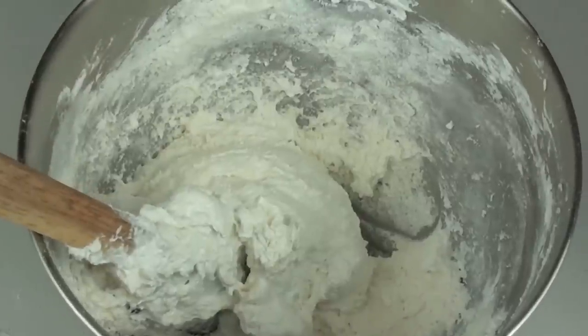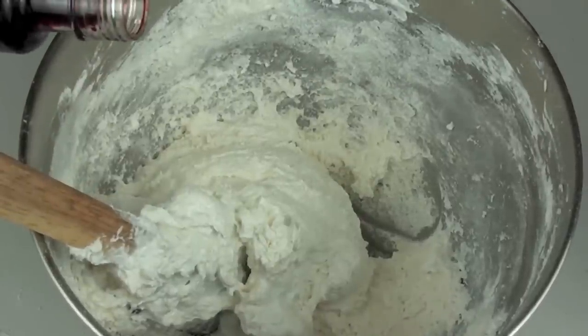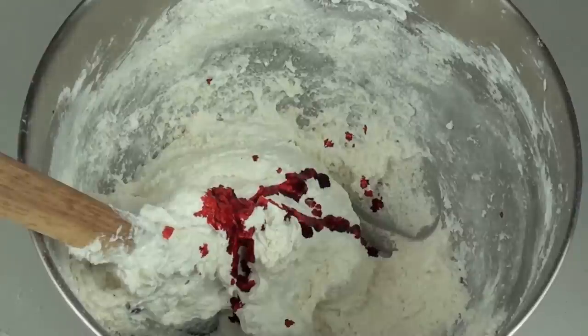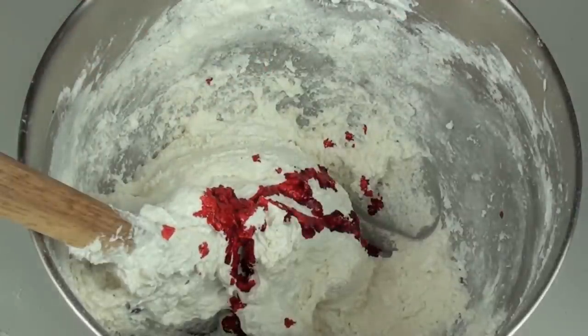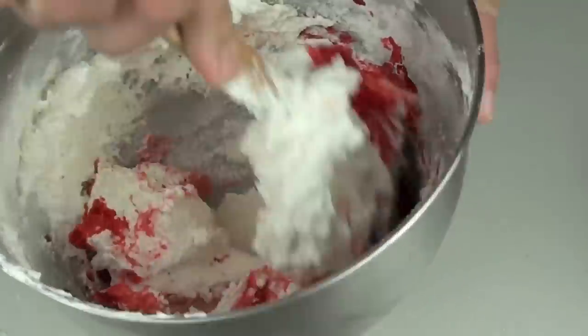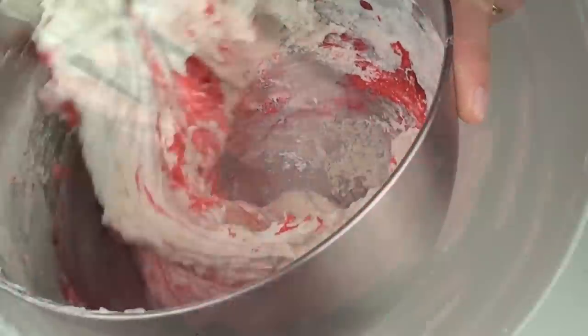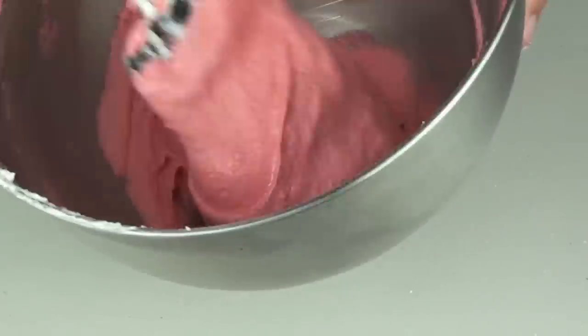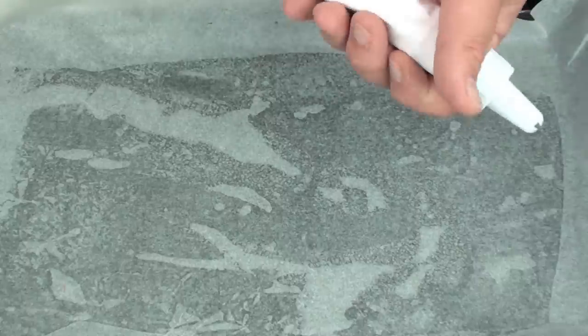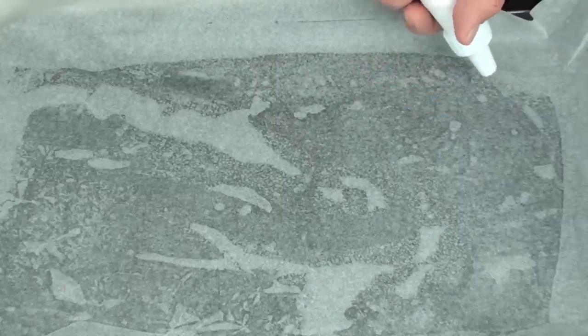Just for a bit of extra colour, while I'm folding through the last batch I'm going to add a couple of drops of red food colouring — well, a couple more drops there by mistake, but close enough. Fold that through, and once it's done it should look something like this where it's completely combined. Now onto a baking tray lined with parchment baking paper.